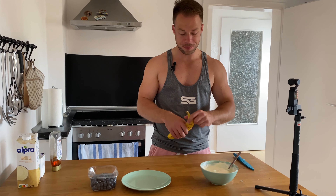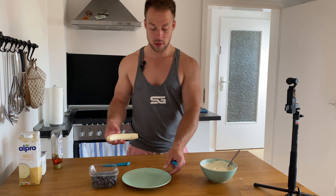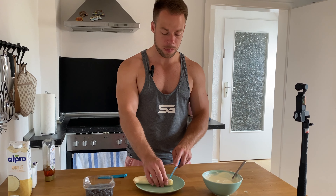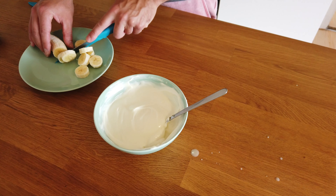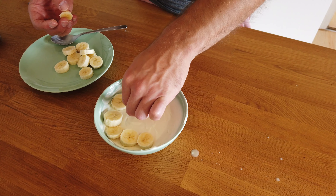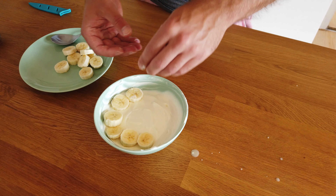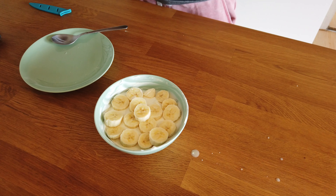Now we're getting the banana, making small slices. Now we take the banana and make it look a bit beautiful for Instagram or wherever I'm gonna post this. You see, we're already failing — that's a perfect fail. Using the banana here, and one slice in the middle. That's it.